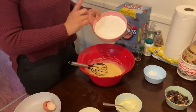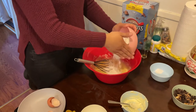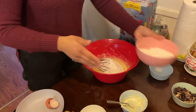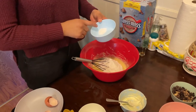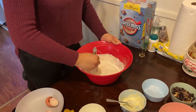Once you have that all mixed, you're going to add your flour in there — you're not going to add all of it at the same time. You have two cups, so you're going to add half of it. You're also going to be adding one teaspoon of baking powder, half a teaspoon of baking soda, and half a teaspoon of salt. Mix it all in there and incorporate everything nicely.